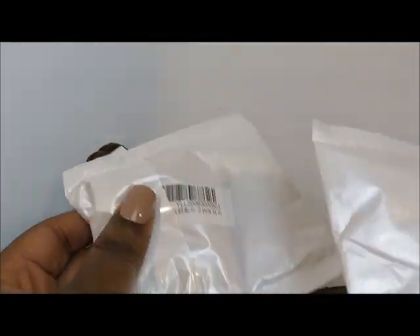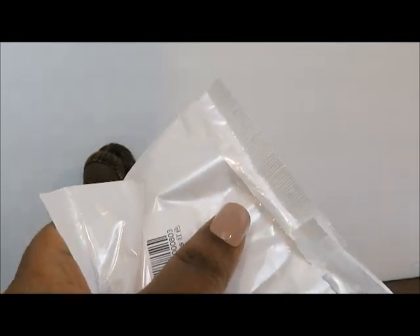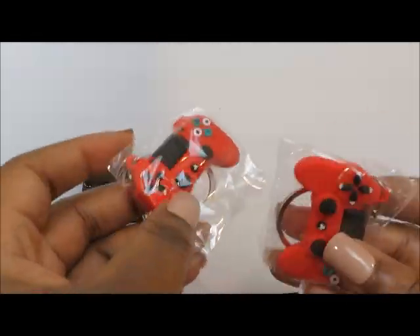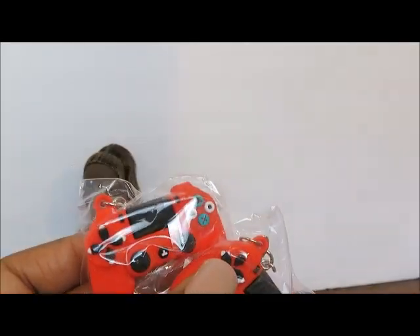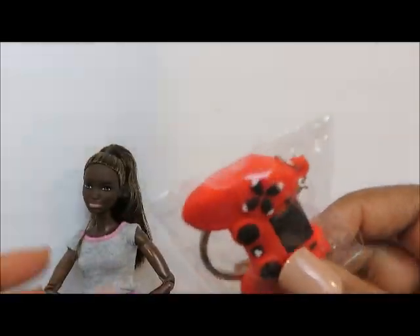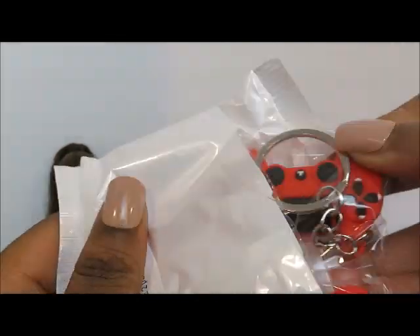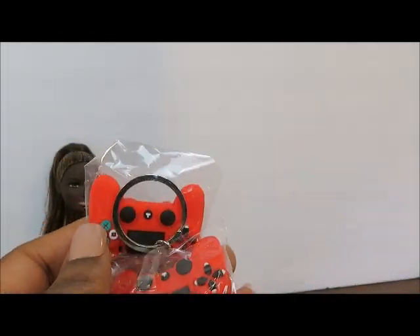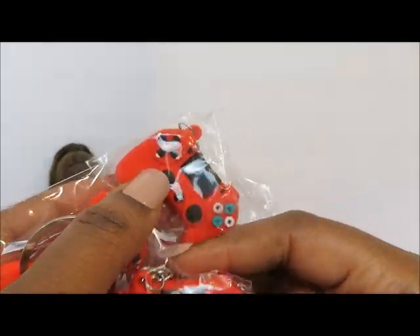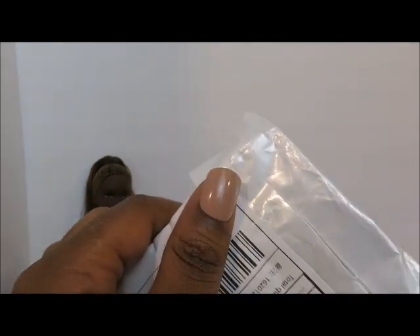Now let's open up our next package. There were two smaller packages inside. Oh, these are my game controllers — they're actually keychains and I thought they were super cool. But they're way too big; they do not pass the scale test. I had actually ordered two — I tried to order one red set and one black set, but I guess the order got wrong. They don't work at all. Thumbs down. They were cute too. So I hope we have better luck with the next package.